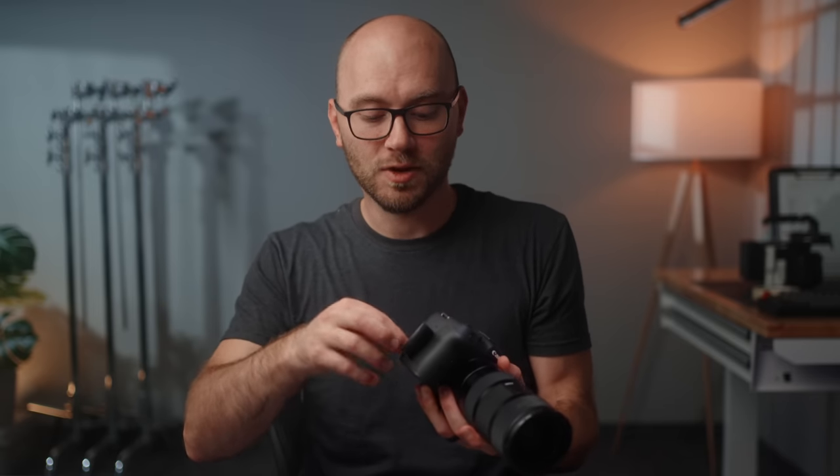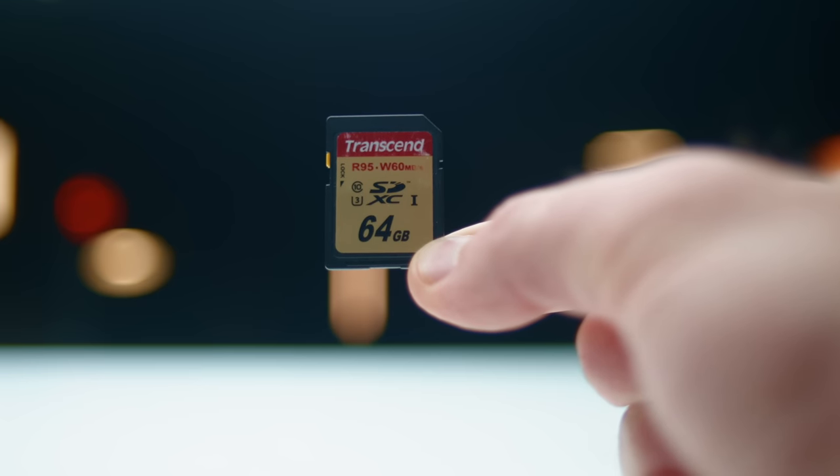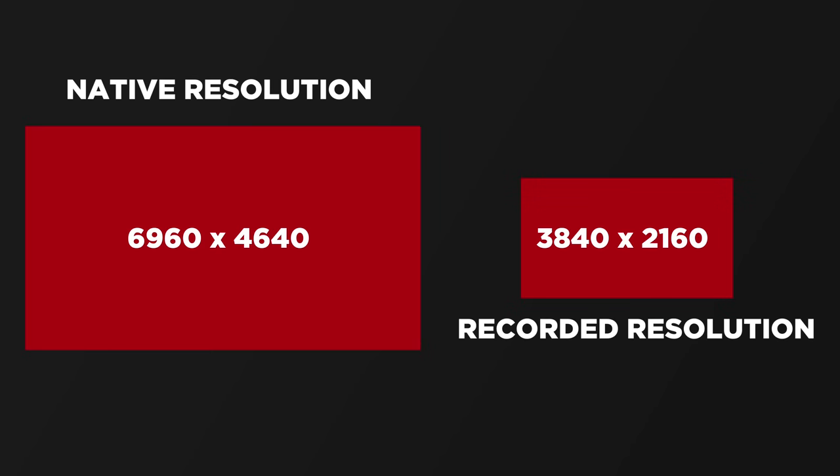A huge benefit to this camera is no record limit — you can just record until your battery dies or your SD cards are full. You can record to both cards internally, and you can use more affordable cards. I was able to use Transcend cards I've used for years on older cameras. We don't have to go out and buy V90 cards to record 4K fine, which downsamples from the 7K sensor to 4K for a super high-resolution, pixel-dense image. The codec works really well — file size is under 200 megabits per second, so not giant files, and it imports and edits quickly without taking up a ton of hard drive space.